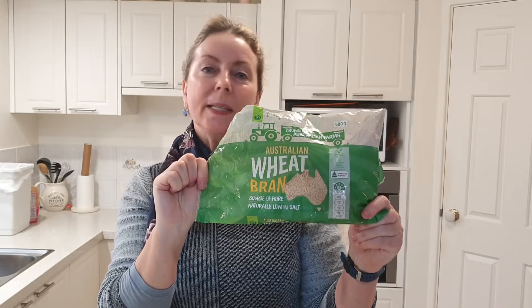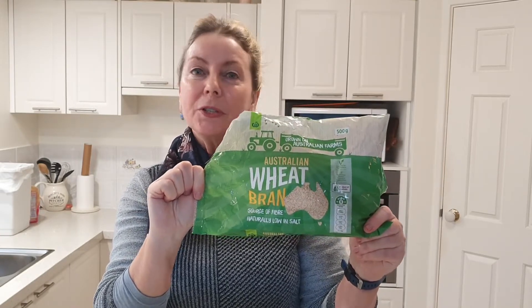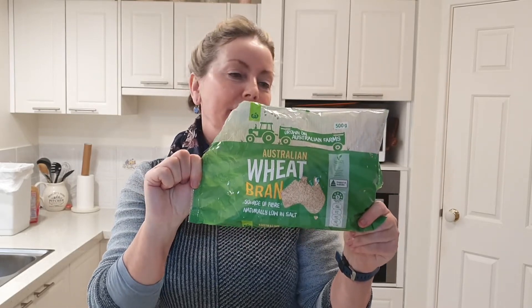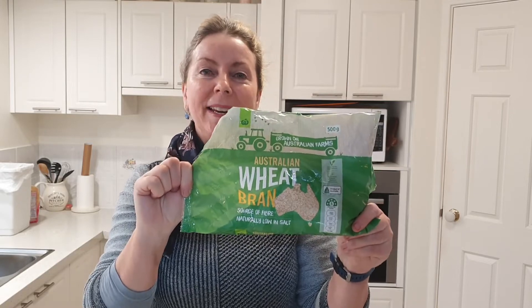Also just going to be using some wheat bran. You can use oat bran if you like. It's only about two dollars from the grocery store so it's pretty cheap, and you get a number of little servings out of it. It all depends how much you are making.